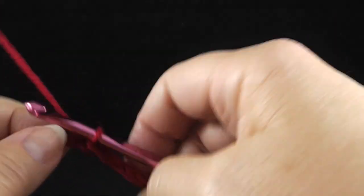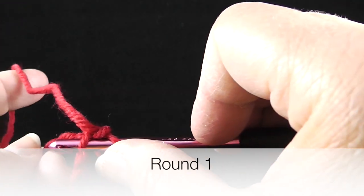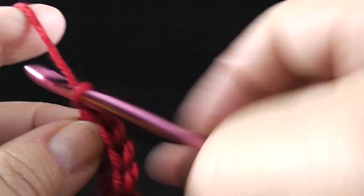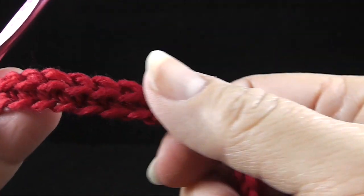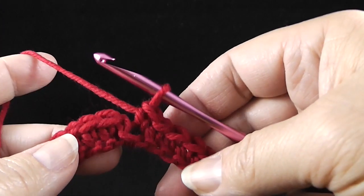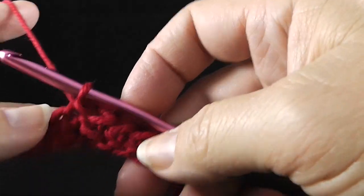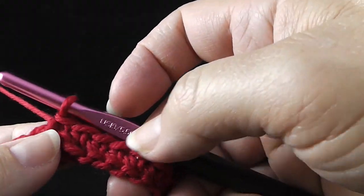Slip stitch, chain one as we begin round one, and we're going to single crochet in the first 44 chains. After those 44 stitches, just continue crocheting one single crochet in each stitch all the way around — you will have 90 single crochets when you finish this round. Join with a slip stitch to the first single crochet, and be careful not to count the join itself as a stitch.